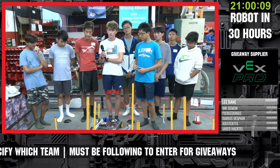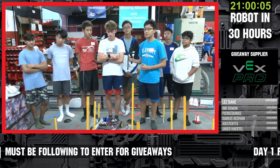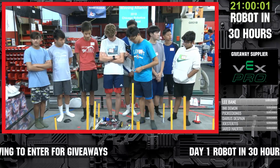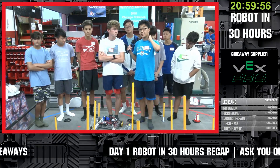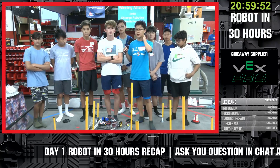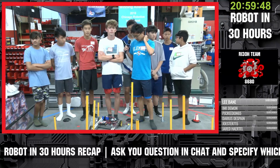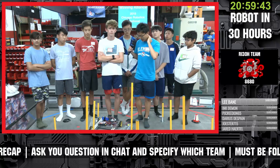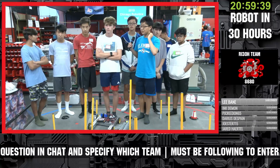Looking at the next hours ahead — where do you guys want to be by morning and what are your next objectives? Our next big step is pretty obvious: we're going to put the two halves together. After that we'll do our first test drive, see how it balances, check for any major weight issues, and then fine-tune it — cut the size down and add something in the back to help score on the black game elements.